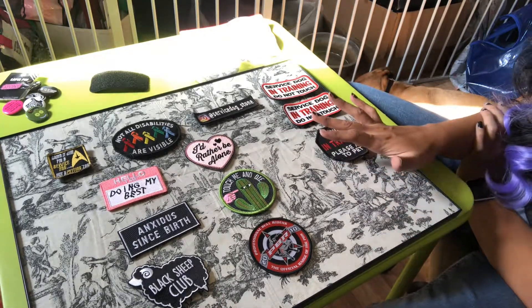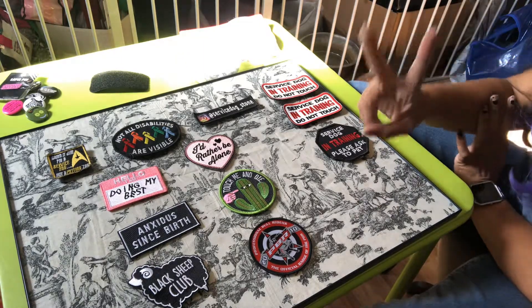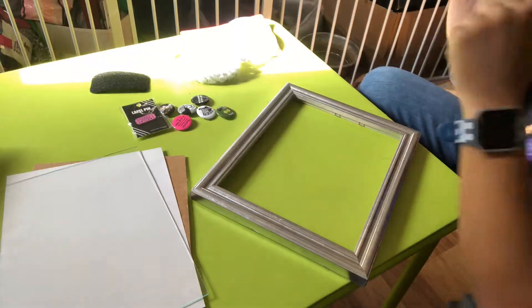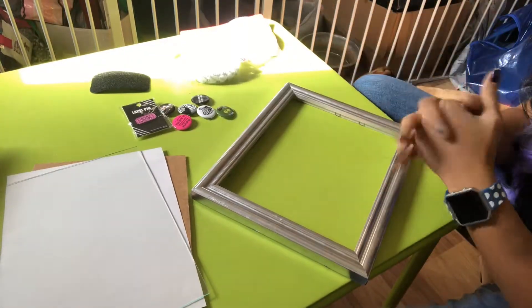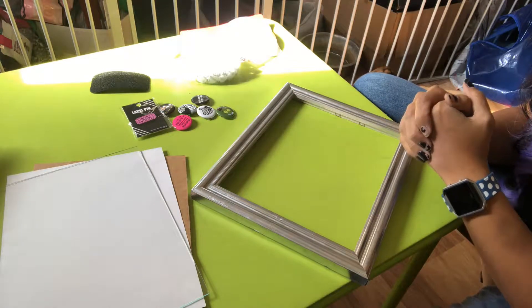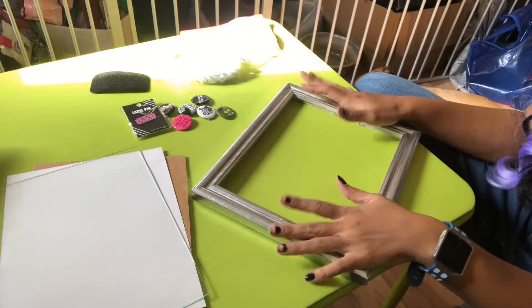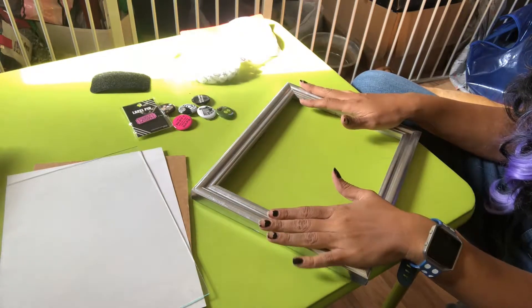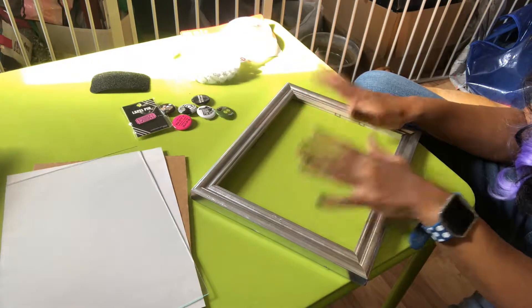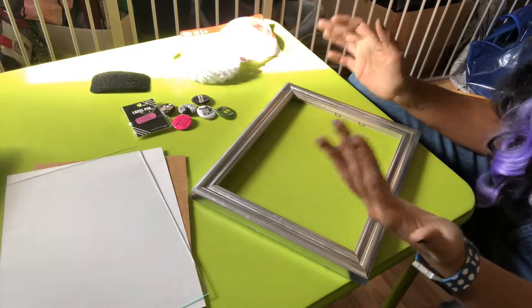That was the first part of my little DIY. Now let's hop on over to part two. Part two is for people who like to collect patches and pins for their service dog gear or personal use. I took a cheap frame — I apologize, the sun is shifting so the lighting isn't great right now.